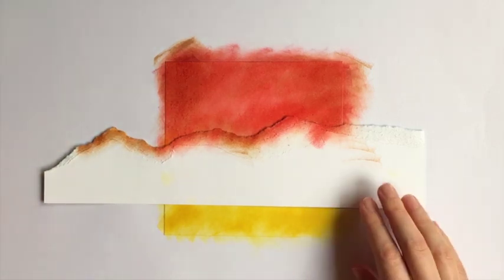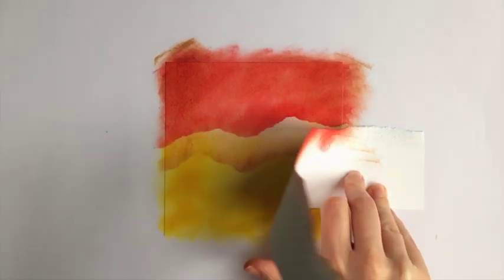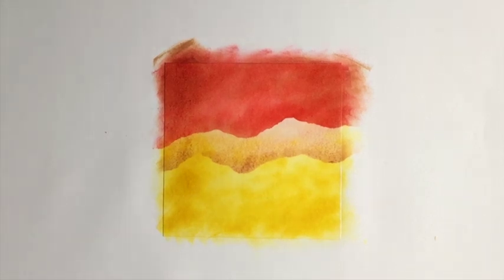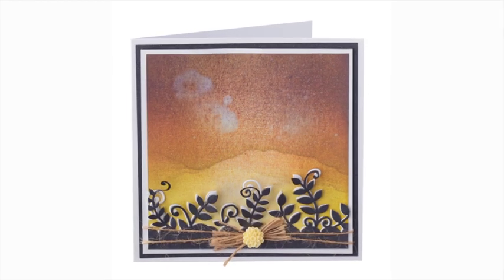Now lift up the mask to see your sunset scene. The ink will get paler as it dries. Try this technique on your cards.